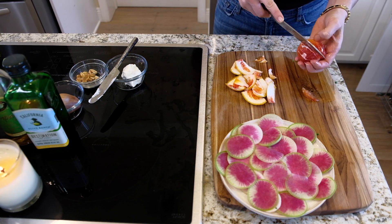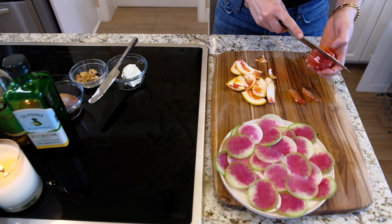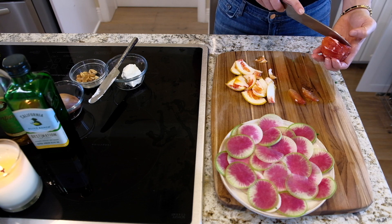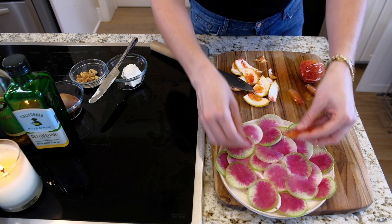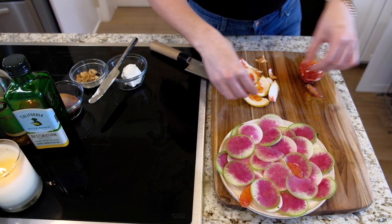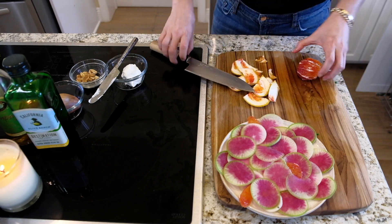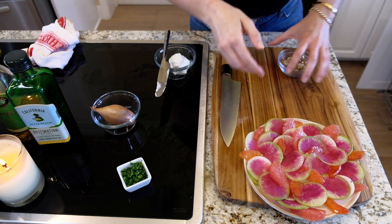I'm going to keep doing this, and I also have a grapefruit that I'm going to do as well — you can do both or just stick to one kind, whatever you'd like. I'm going to take these and just nestle them in there — these beautiful little segments. Look at this, it's like a work of art, it's so pretty.